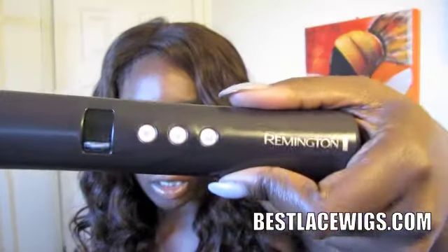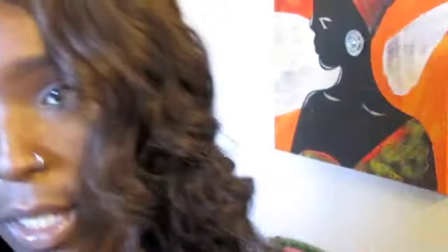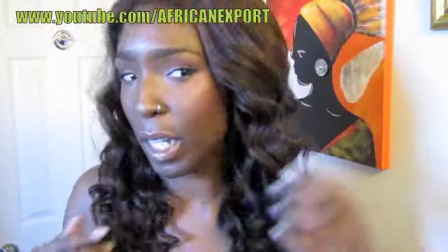What I used is my Remington curling wand — don't ask me the size, I don't know. I picked it up from Walmart, it was like $21.97. Curled really nice with this Tresemmé heat protectant. The curls definitely make the unit a lot prettier, and with the curls I feel like the number two color has been toned down.